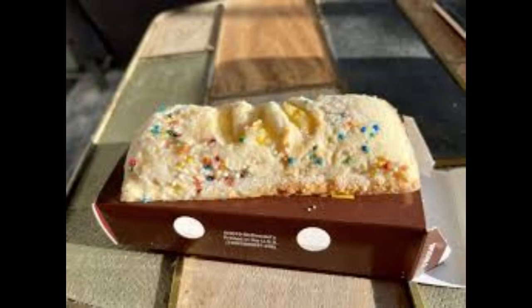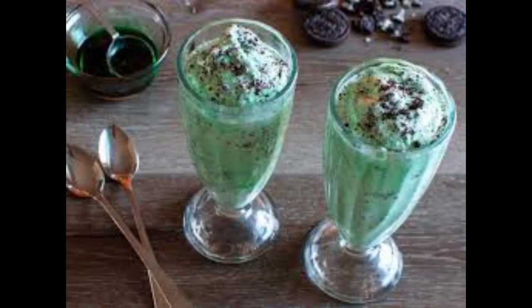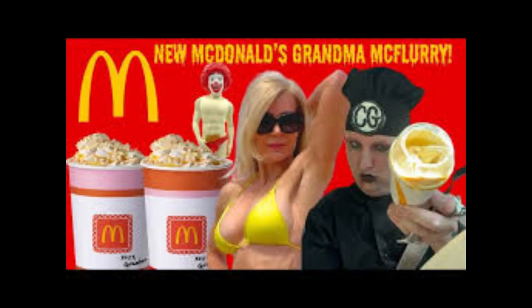In conclusion, I tried McDonald's Grandma McFlurry so you don't have to. And while it may not be a perfect dessert, it's definitely worth a try for anyone looking to satisfy their sweet tooth with a unique and delicious treat. So next time you find yourself at McDonald's, consider giving the Grandma McFlurry a chance. You won't be disappointed.